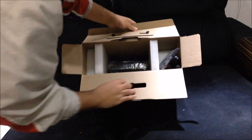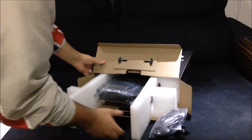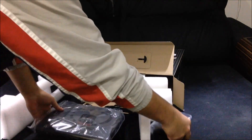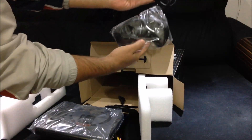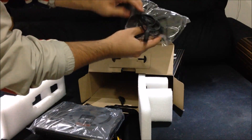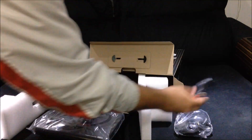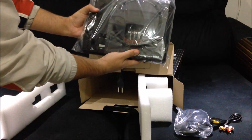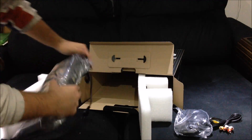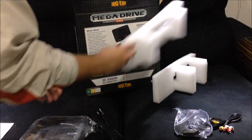The packaging is not great, but I guess it's environmentally friendly. Here's the controller, the cable, and the unit with the manual — that's all we have in the box, just this phone panel.